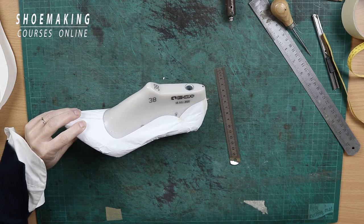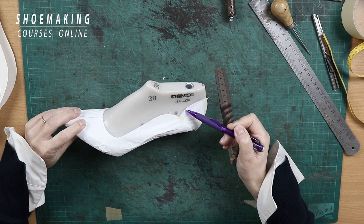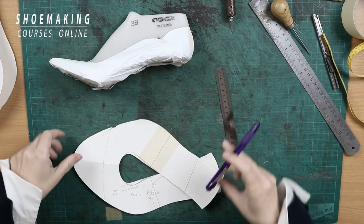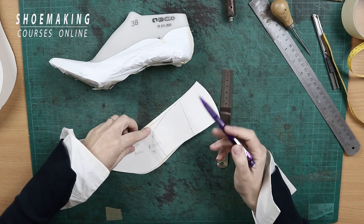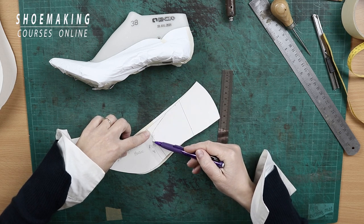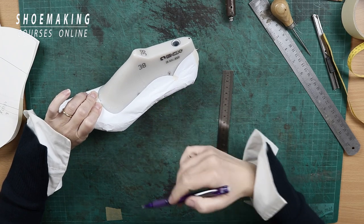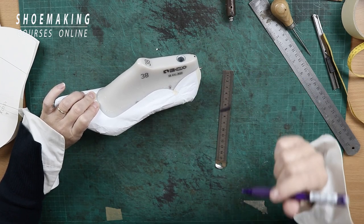Also, the shape of the stiffeners must repeat the shape that we have on the upper pattern. So, usually when we create simple pump shoes, the stiffeners have a shape like this — it repeats the top line and goes round with a round shape to the bottom edge. So if you have this kind of sideline and back line, your stiffeners must repeat this line.